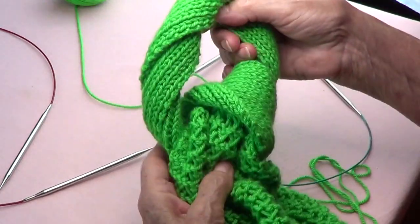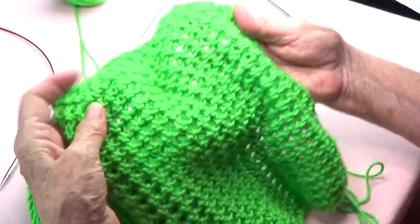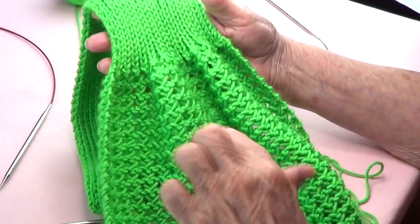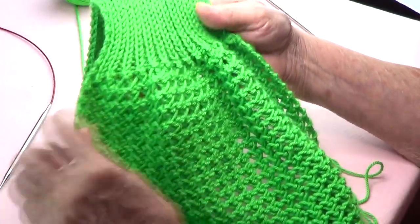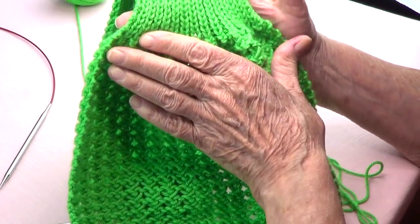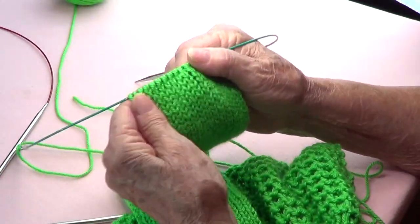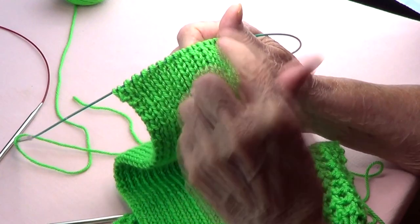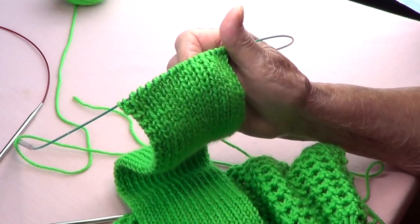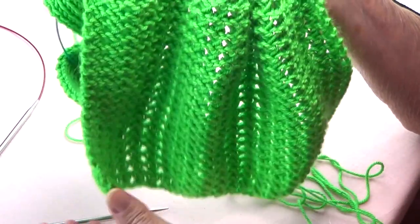Now, since this is the right side of your work and you want your hearts to look upward — from bottom to top — you have to make a new section and attach it to the ribbing side. First we need to add stitches back in order to have 44 again, then we'll start that section for the other side.